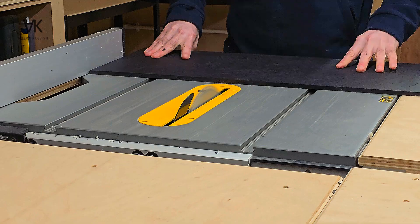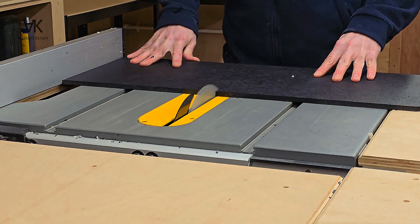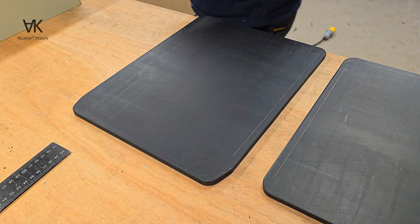This is 9mm black polypropylene sheet which is going to be used for the front and the back of the tank.